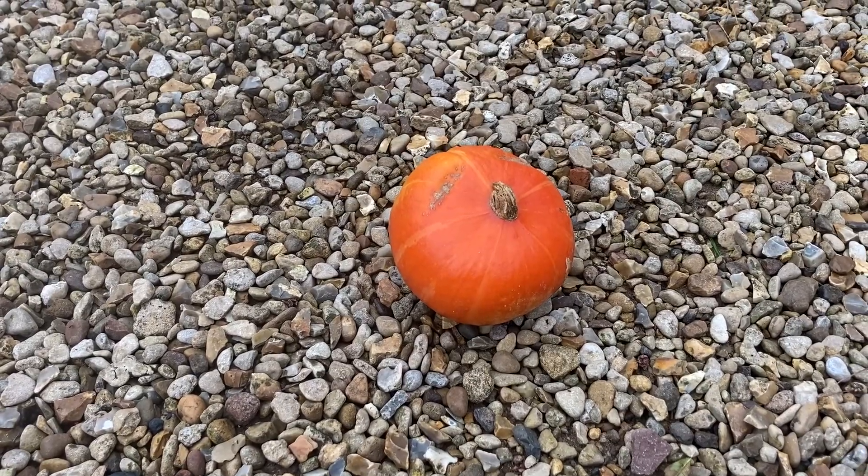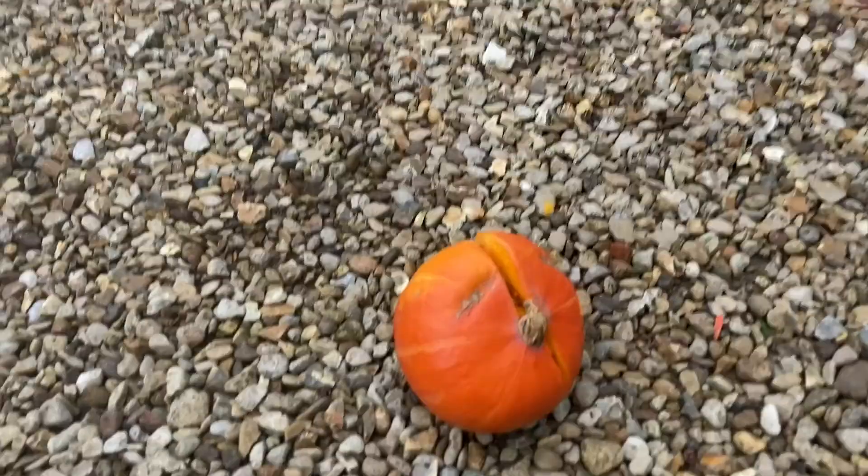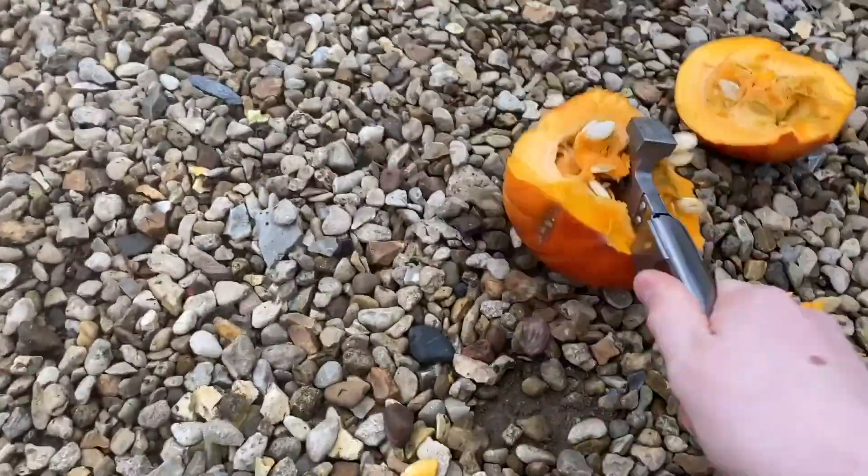One thing I've found is that pumpkins are great at getting rid of anger. Where's my f***ing money?!